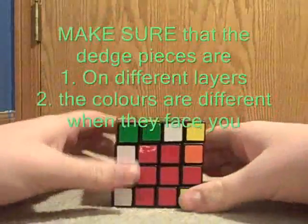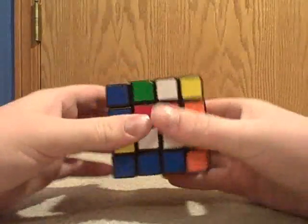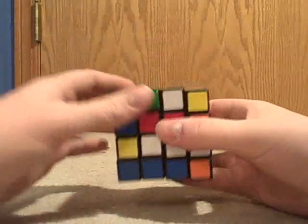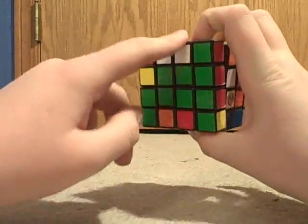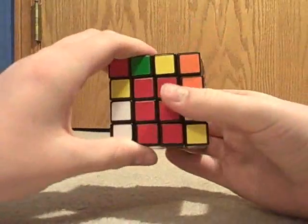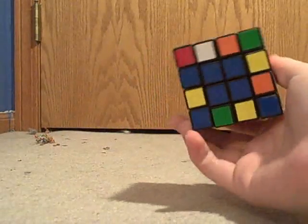Then what you need to do is rotate it so that they are together, flip it up, and look for a set of dedges that are not complete. In this case it's in the front. Rotate that into place where the newly completed ones are in there, rotate it down, and rotate it back to its original spot. This will get one dedge piece set completed without messing up the center pieces.